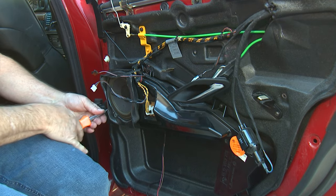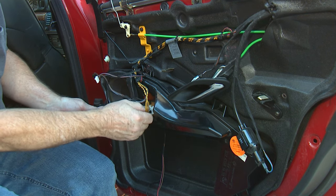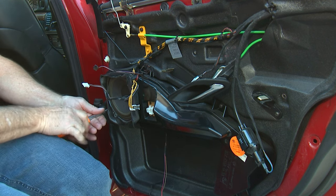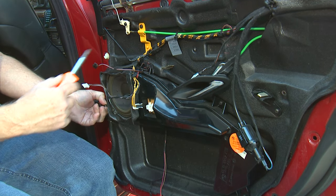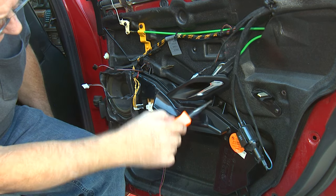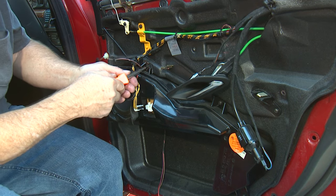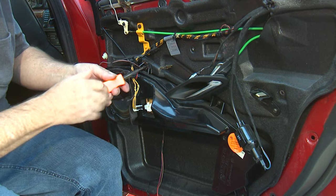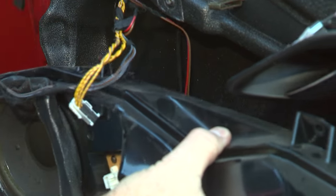There are basically four Phillips screws that have to come out in order to take the speaker system out. The speaker wire is here — you can disconnect it at any point. I just went ahead and disconnected it now. The screws are here, here, here, and down here. Now that we've got all the screws out, this just lifts right out and we can set it aside.